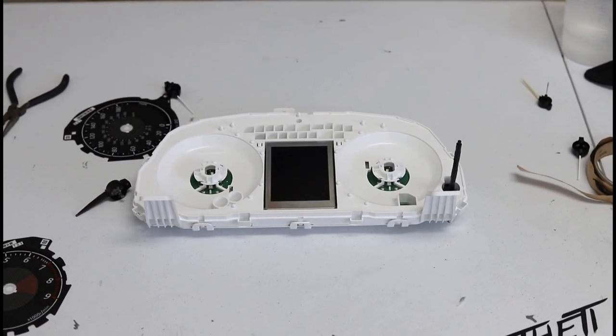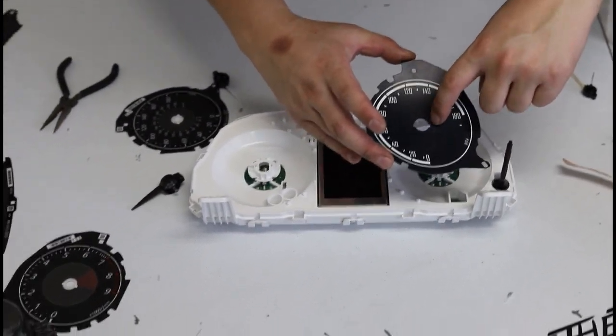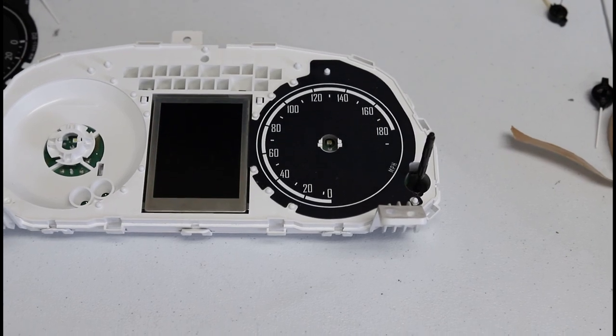Now you're going to take your Alum Aesthetic gauge faces, available on alumatec.com, and install them. You're going to have these two little clips here like OEM — slide it in like that, plug into the hole, and everything should line up like OEM. Wipe it down if you need to, or use gloves.